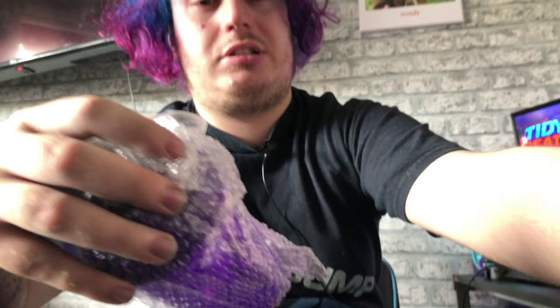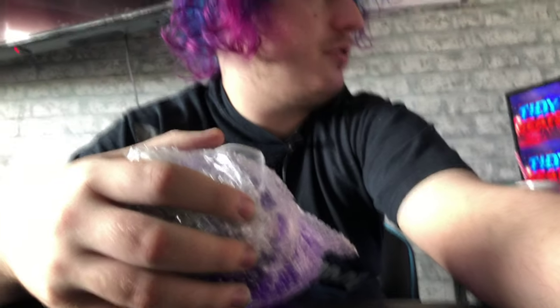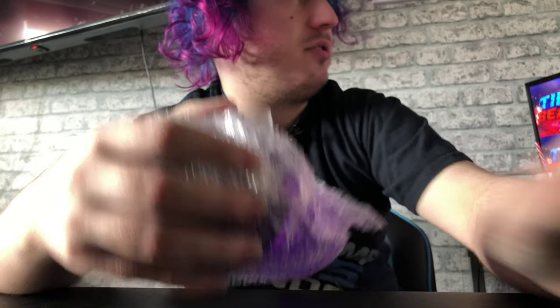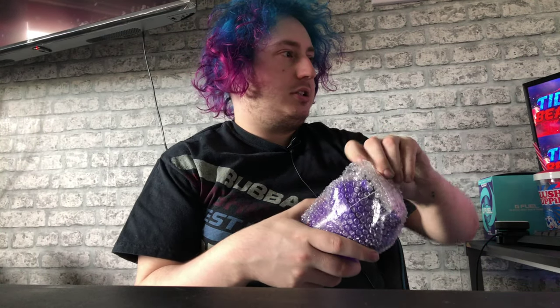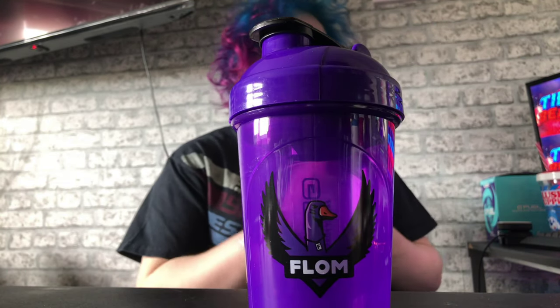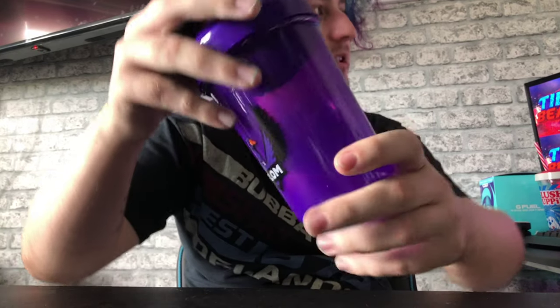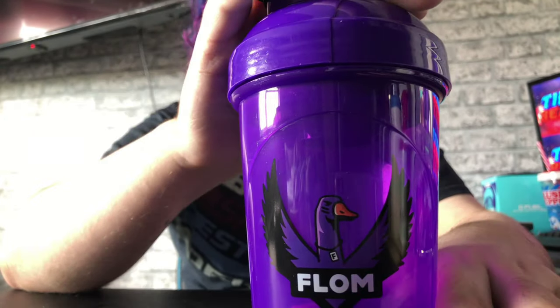I can't believe I've got another bloody shaker to add to my collection. Let's just move that. I'll be honest, this will be fine because I don't care if you guys can see me or not — it's more the shake cup you need to see. I'm just wearing a really tight t-shirt, I haven't even got washed yet, I feel gross. The new Flom shaker from G Fuel — purple and black, I like it, kind of matches my hair.